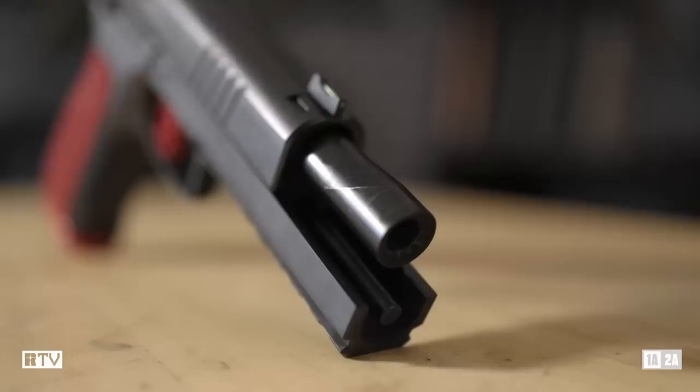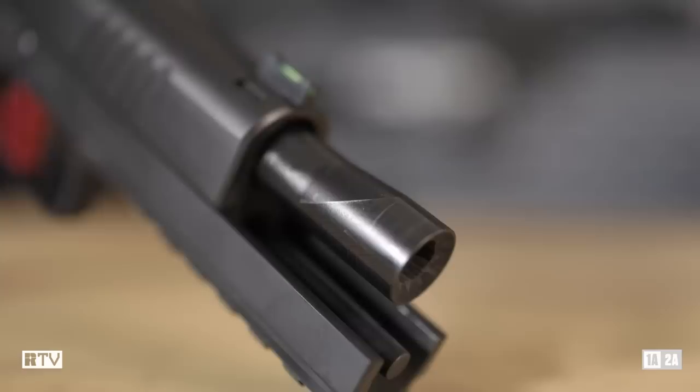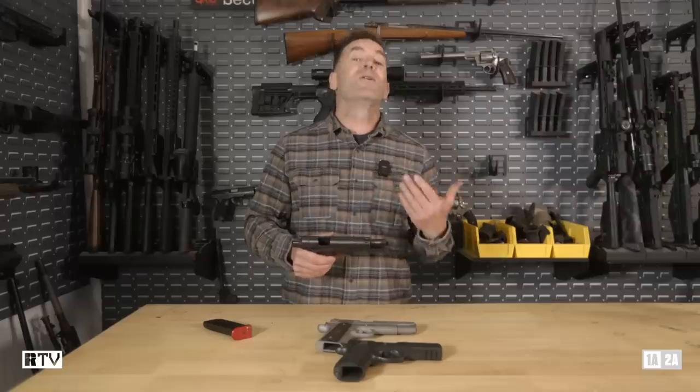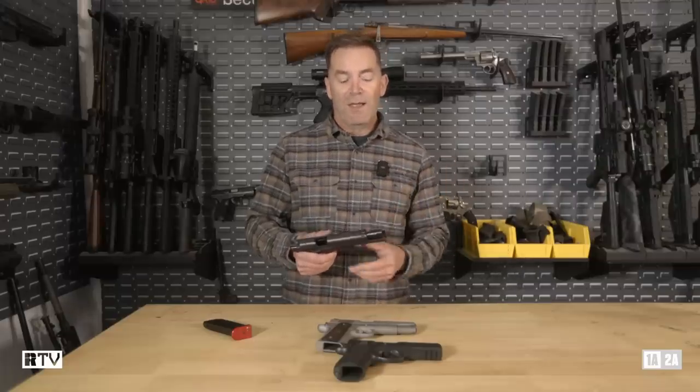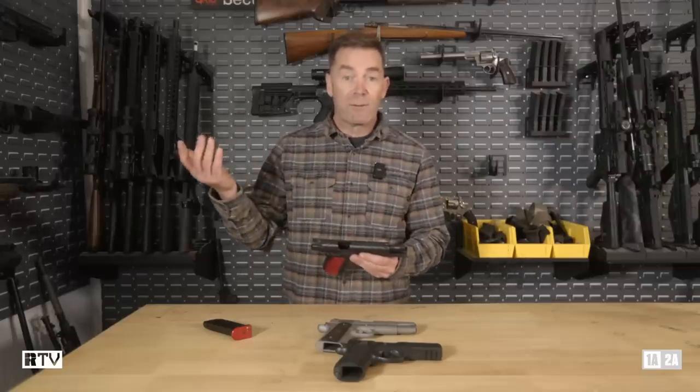And if we look at the muzzle, that's not CZ-75 or 1911 either. Both of these guns traditionally use bushings. Now I know a lot of 1911s do use a bushingless barrel system these days, but it's good to see that you don't have to mess around with it anyway.